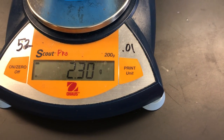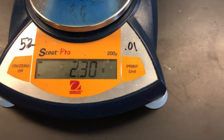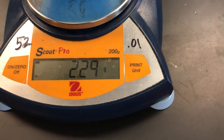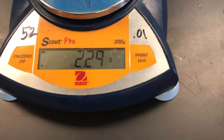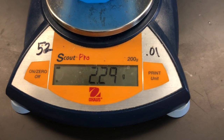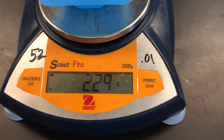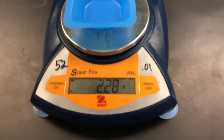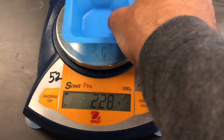If you put something on the balance, you can read the mass — that would be 2.30 grams. If the number is moving around a bit, you just want to let it settle. If it's going between 0.28 and 0.30, you just want to write down the average, so 2.29 grams.